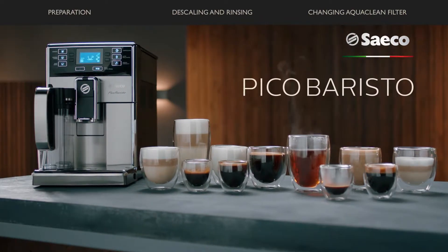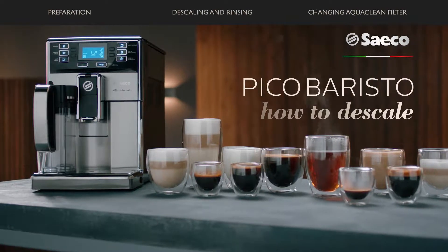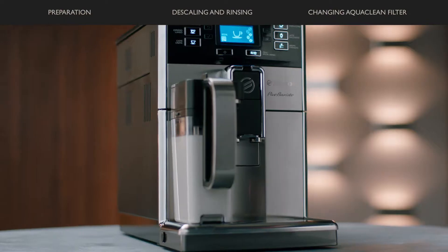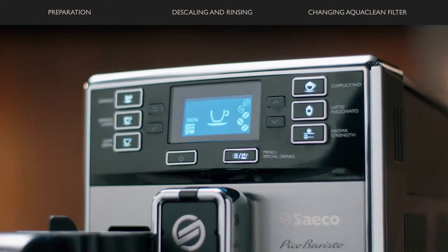Saeco Pico Baristo. In order to ensure your machine stays in mint condition, it is important to descale your machine regularly. In this video, we will show you how to descale your machine in just a few steps.